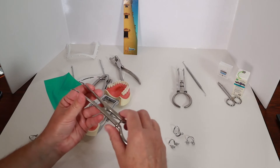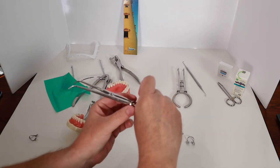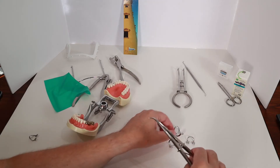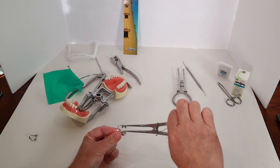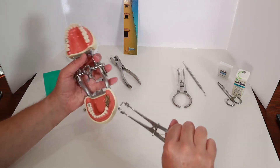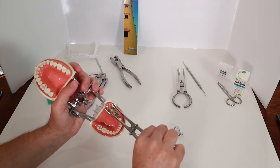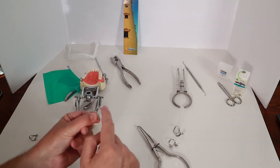Here's the tool that I use to place and remove the clips. The tips of the tool fit into the holes in the clip, then I spread the clip open and place it on the tooth. When I remove the tool, the clip stays in place. The clip fits around the tooth and squeezes it gently, which keeps the clip from coming off the tooth. The bow part of the clip helps keep the rubber dam away from the tooth.